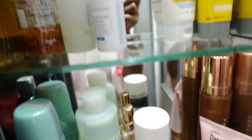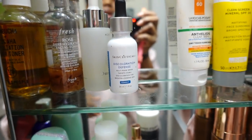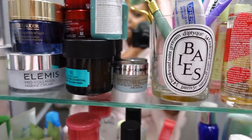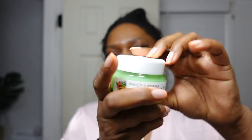Adding this to my skincare routine in the morning and evening has definitely made a big change and I've been loving it. I also used this moisturizer this morning, and I do need to add in a sunscreen once I'm about to head out the door. That's what I did for skincare — I'm gonna put this on real quick.